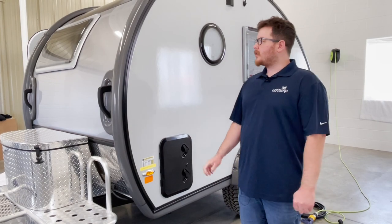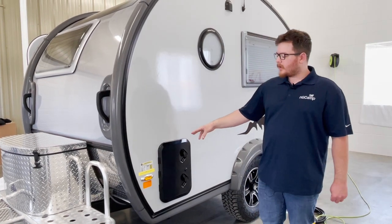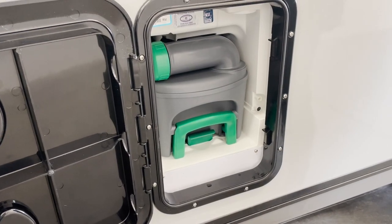Here we are on the driver side portion of the Tab 320, and this is where the seaflow door is located that will give you access to the removable waste tank. Just open this up — if the tank is full you will need to remove it and empty it.